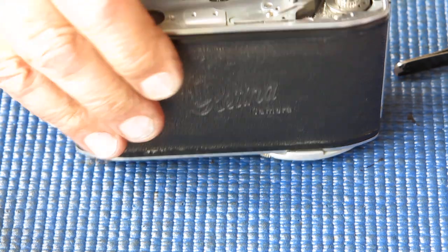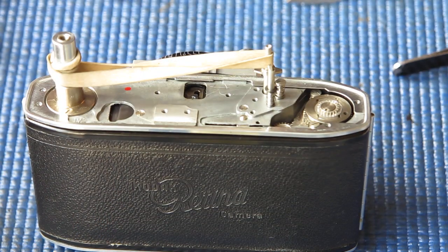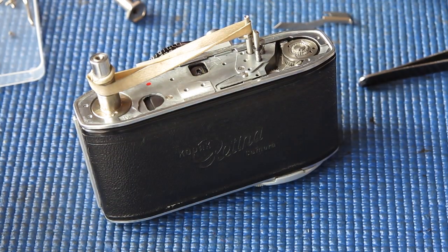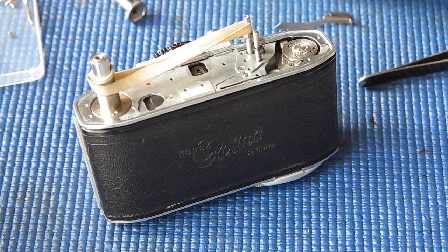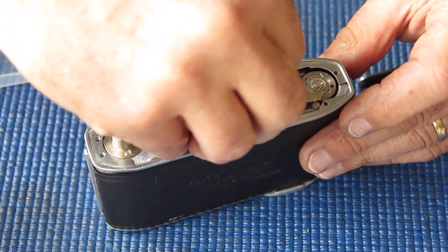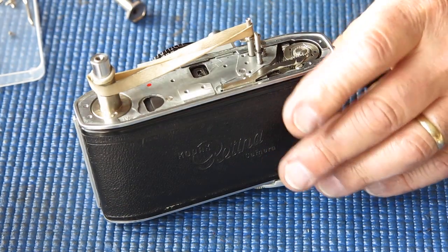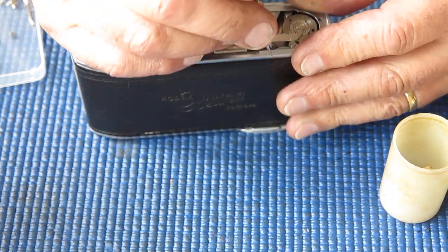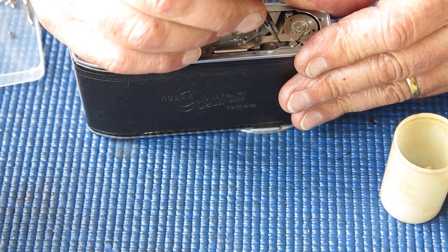And the shutter cocking rack — let me move out a bit so you can see a bit more. The shutter cocking rack goes in. Make sure I put the new one in, not the rubbish one. That looks fine. Just check the play here, make sure it looks like it's firm.